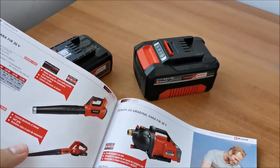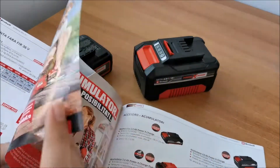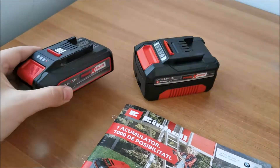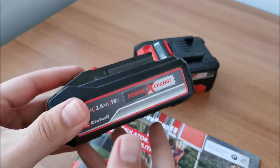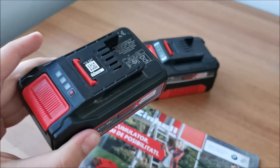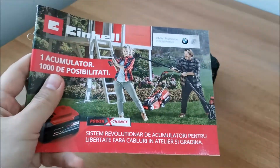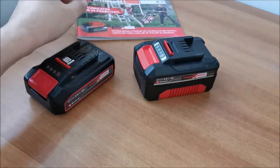So you might even try to get a 3Ah and that would work for all of the tools, but obviously it will be a tiny bit heavier than the 2.5Ah. So for me, the 4Ah was the best choice in the middle of the road. Anyway, this booklet will be shown in full at the end of the video if you need it.